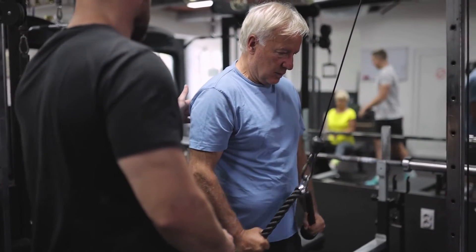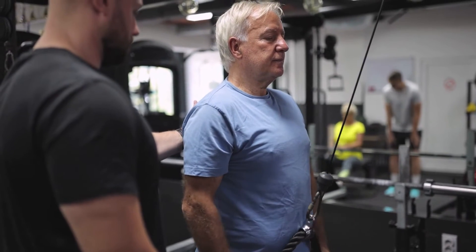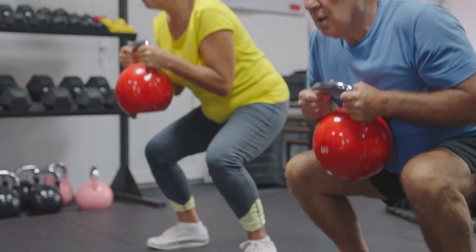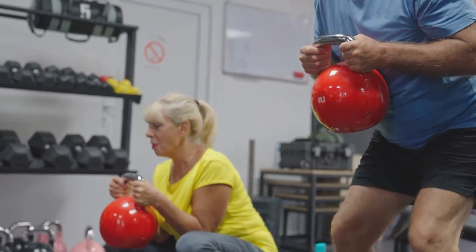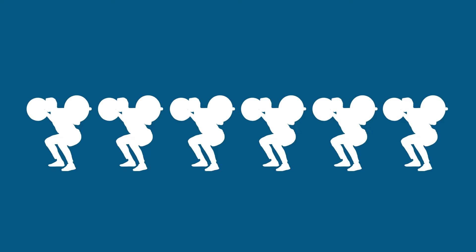Simply put, a rep is short for a repetition — a repetition of an exercise that you're performing. For example, if you are doing a squat and you perform one squat, you would have done one rep. If you go on to do an additional five, so you do six squats, you'll have done six reps.